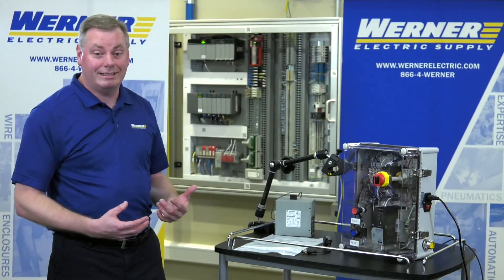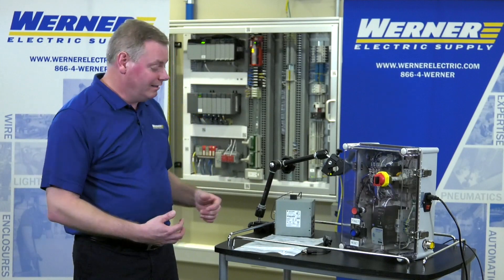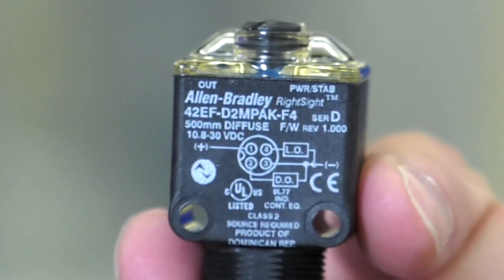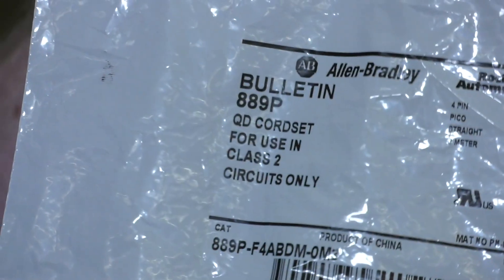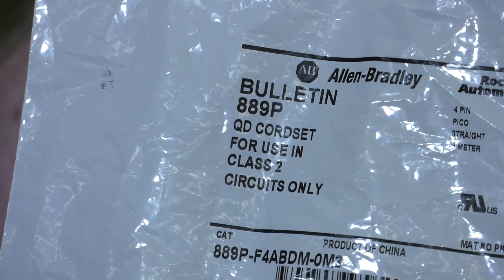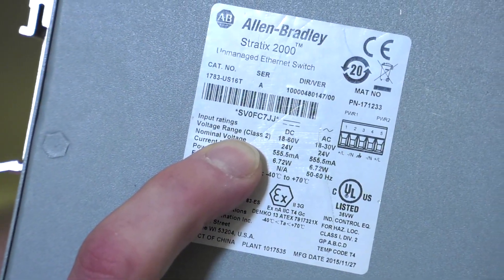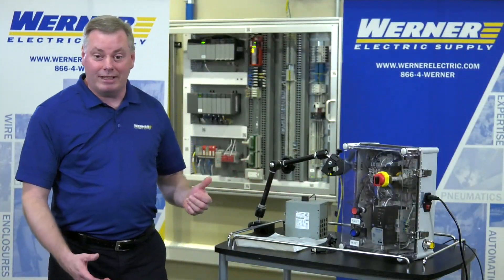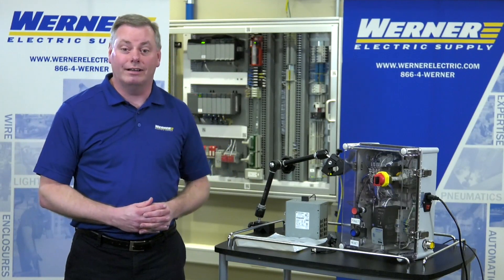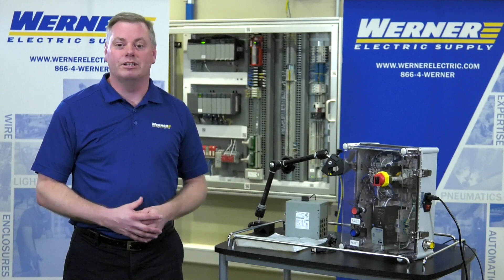Let's talk a little bit about what type of devices you might be using that require a Class II source. Typically, photo-eyes, sensors, and instrumentation, and often the cabling that goes with them. Or maybe even a Stratix Ethernet switch that you're using on your networks. We also find it in safety relays and switches, the DC switches that go on those safety circuits, and other low-voltage componentry.